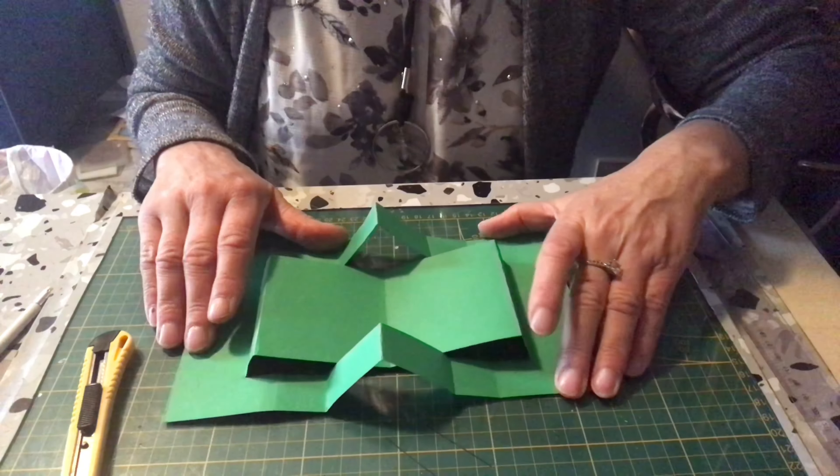Je prends mon ruban et je regarde bien s'il y a un endroit ou un envers. Je prends mon ruban, j'enlève la colle et je regarde à peu près pour que le ruban soit bien de la même longueur. Je vais le mettre à 4 cm du bord, et l'autre aussi à 4 cm du bord. Ça me donne à peu près ça. Vous allez faire un petit nœud — je vous montre une fois qu'elle sera fermée. Votre carte sera à l'intérieur, pour offrir — ça sera très très joli.